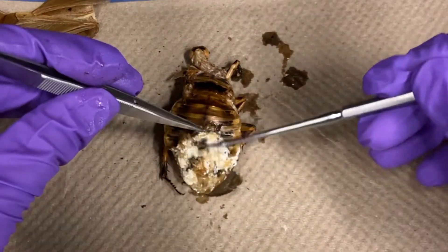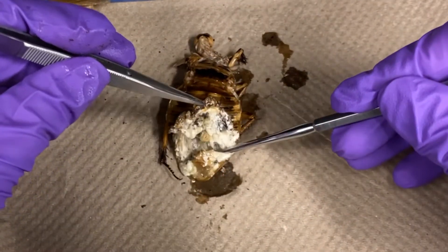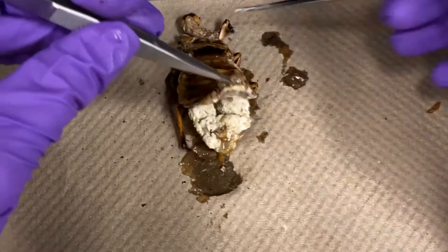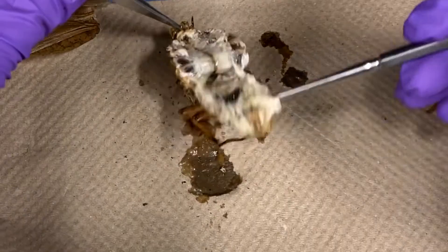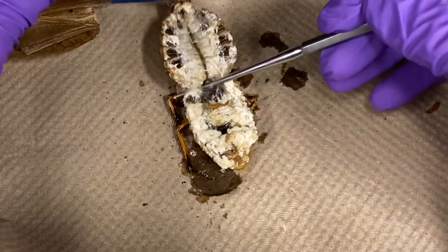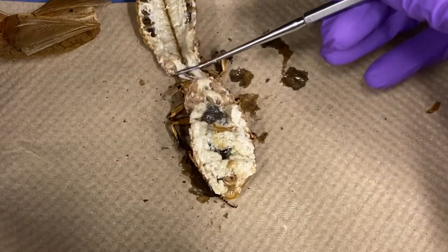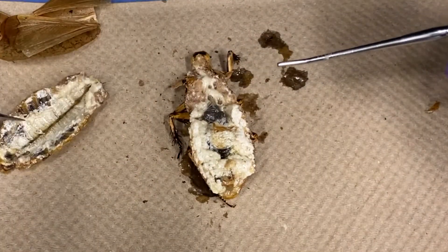Using forceps, hold the epiproct and carefully lift from the posterior end forward, removing the dorsal portion, or tergum, while leaving the anus and hindgut.